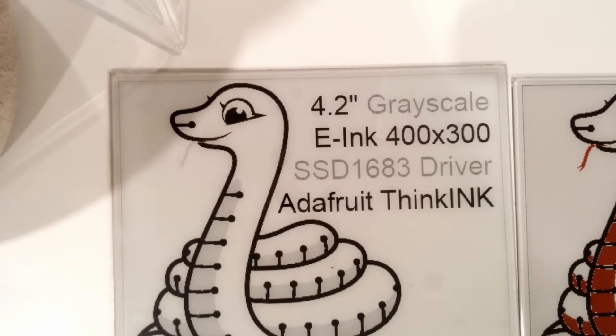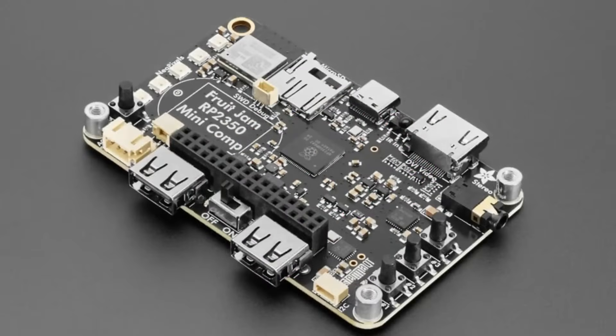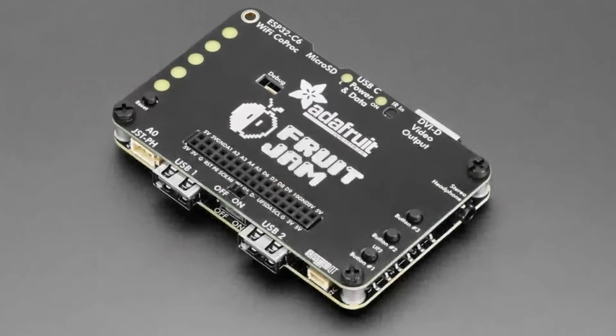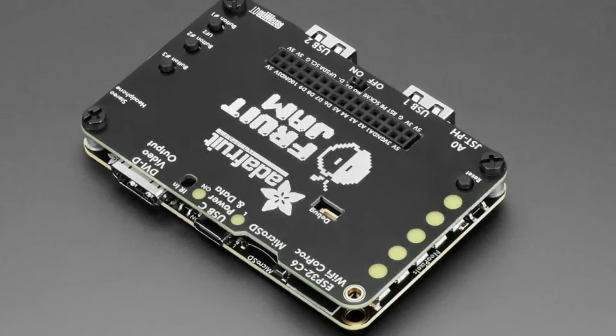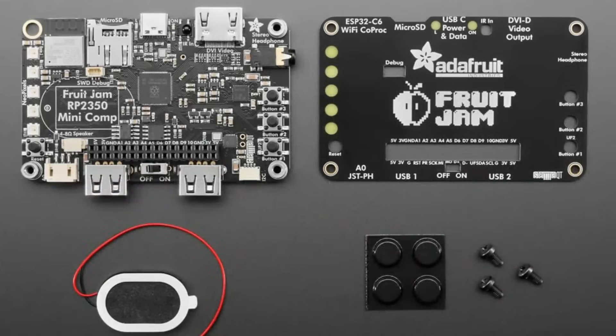The star of the show tonight is FruitJam! We finally have FruitJam in the store. It's been a journey — it got tariffed, then un-tariffed, then it came back from the dead. We're selling this as a little kit, so you get the FruitJam main board, a front plate, screws to attach your bumpers, and a speaker. The speaker plugs into the built-in amplifier which supports a one-watt speaker, and you can also use headphones.